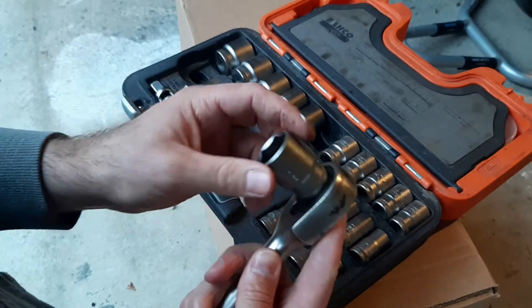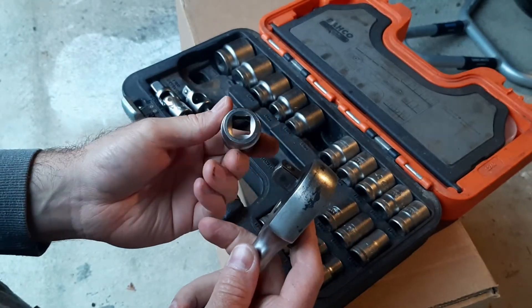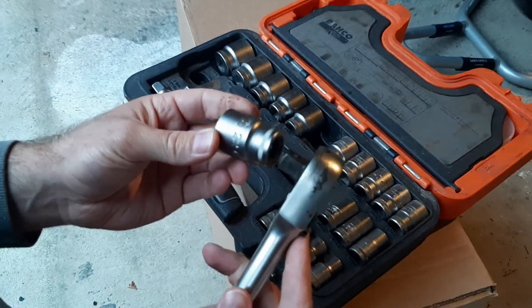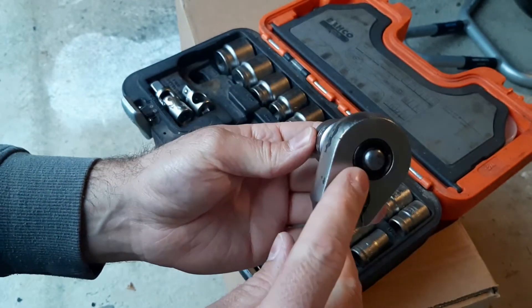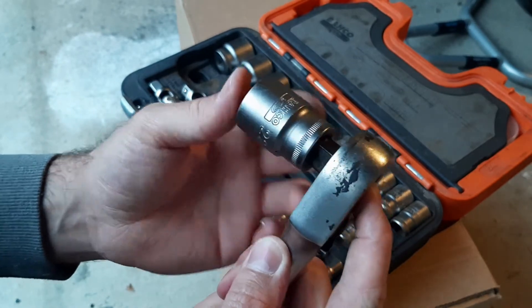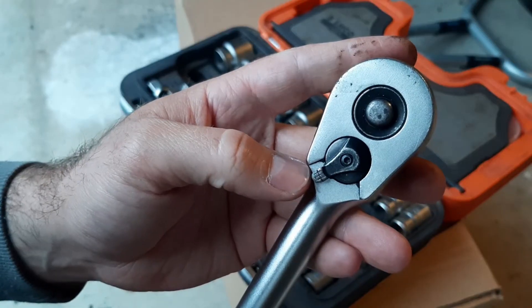One problem I had with my previous sets was that if the socket got too much of a bang while engaged, it could end up falling off — which is really annoying, especially if it drops down into an engine bay or rolls away across the floor. What I really like about this set is that the socket won't engage into the ratchet until you press this button on the back. It's a heavy-duty button with a good strong feel to it. You press it in and the socket fully engages and won't fall out.